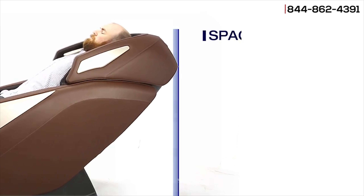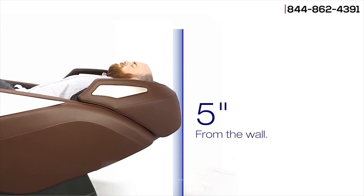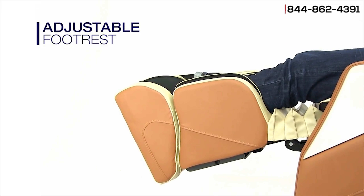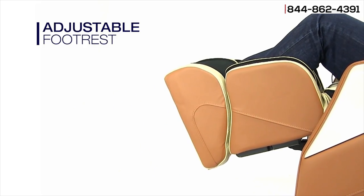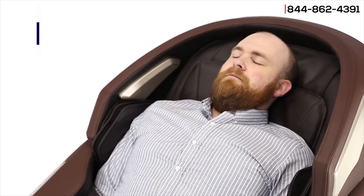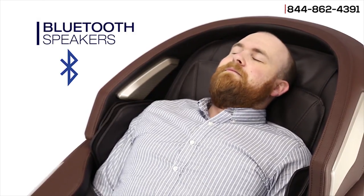Utilizing space-saving technology, the Omni only needs to be placed about five inches away from the wall. The Omni also has an adjustable spring-loaded footrest to accommodate people of varying heights. With Bluetooth speakers, the Omni can be paired with your phone and even your smart TV.